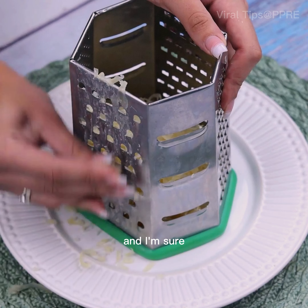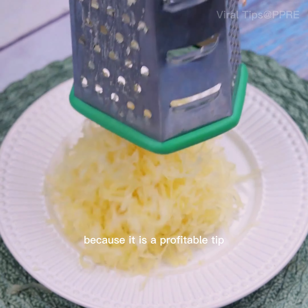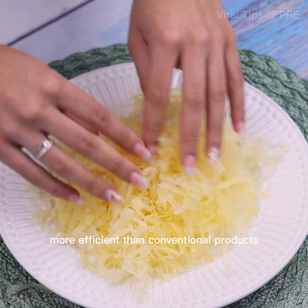This tip is simple, and I'm sure you have never done this mixture of ingredients before, because it is a profitable tip. With few ingredients you will have a soap more efficient than conventional products.